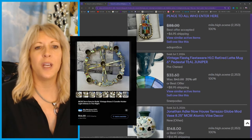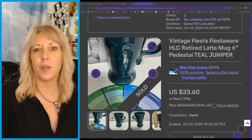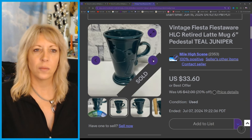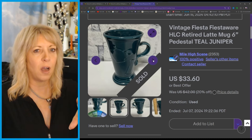This was fun — just a unique Fiesta. I don't do a lot of Fiesta, but this one was unique. What did I get — $33.60? It's a cappuccino cup, but I think that's retired and it was a good color.